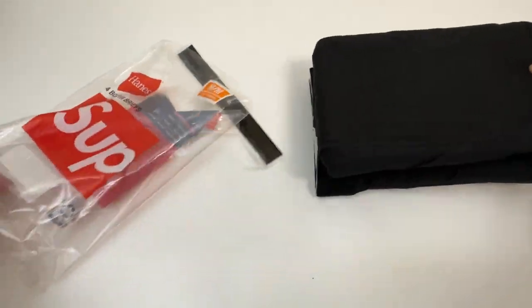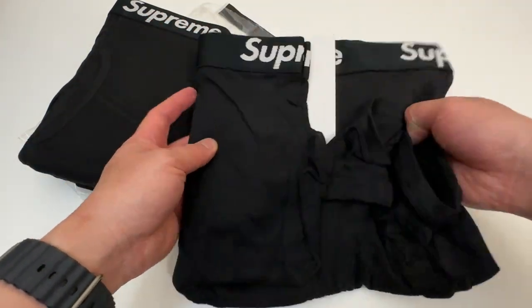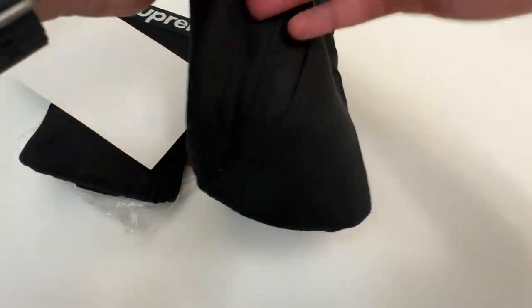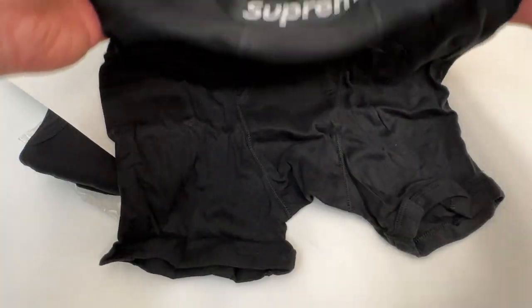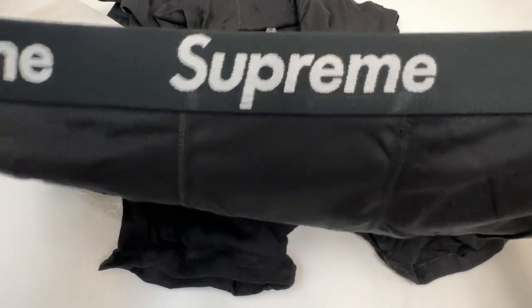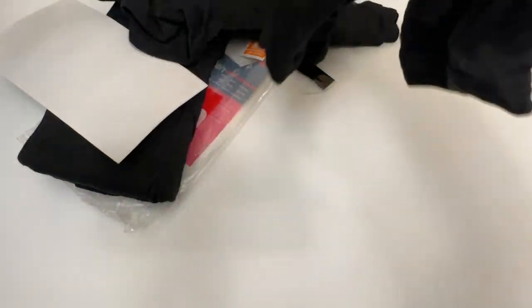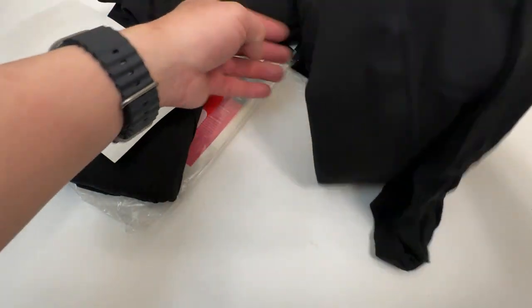So this is what they look like. Need a new pair, you know — trying to get some fresh new underwear for the summer. Looks similar to the last time I got some of these. It has Supreme on the waistband in white. Your normal black Hanes boxer briefs. Four-pack.